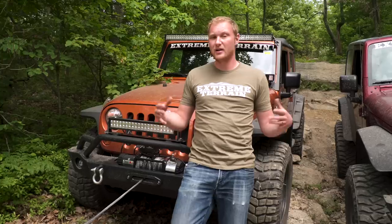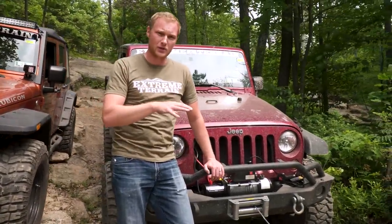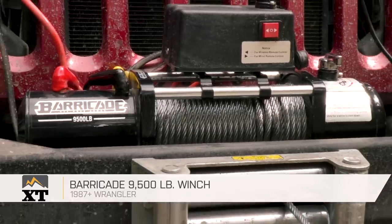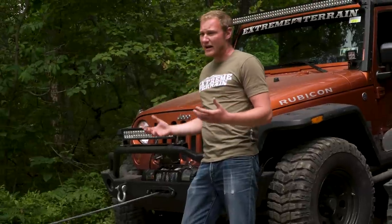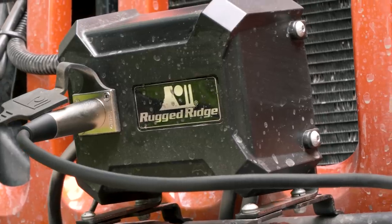Once you've decided what line you want, another decision is what weight capacity you want the winch to be able to pull. The general rule of thumb is that it should pull about one and a half times the loaded weight of your Jeep. Here we have a two-door JK — it's a pretty light Jeep, not a lot of armor on it — and we have it set up with a 9,500-pound winch from Barricade, which is more than enough for this size and weight. If you have a bigger four-door JK loaded down with a ton of armor, or you like to get your Jeep buried up to the axles in mud, then a higher pulling capacity is what you want. This one has a 12,500-pound pulling capacity, so it's going to be a lot stronger.